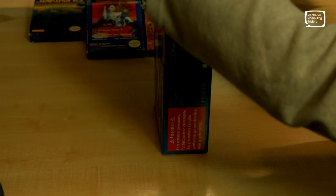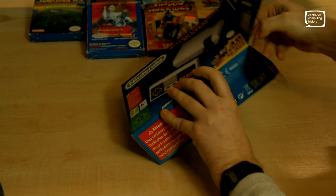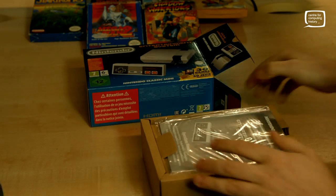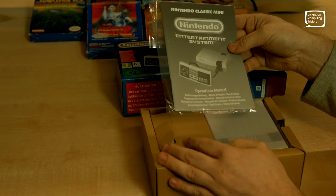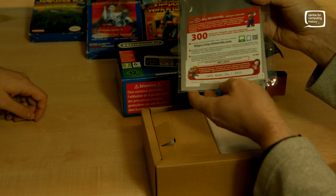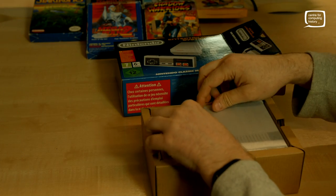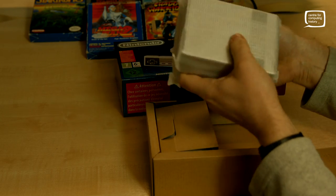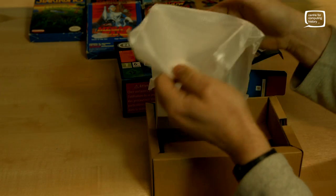All right, let's see what we've got in the box. We'll undo it very carefully, because we are very careful how we handle things here at the museum — keep them as pristine as possible. The manual, of course. The obligatory manual, and a My Nintendo reward card — you get points. Now look at this. Wow, I was not quite expecting it to be this tiny. It's adorable — really quite cute, isn't it.